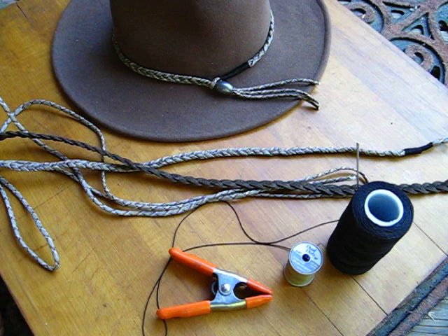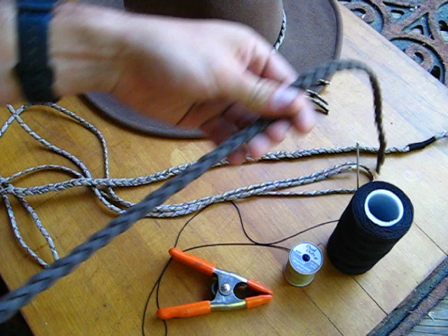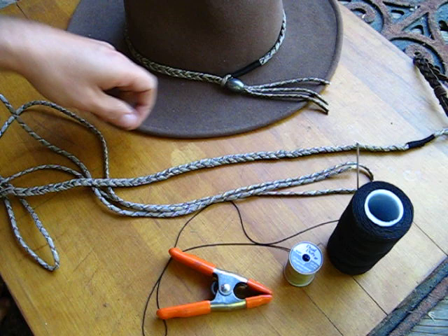Hi, I'm going to show you how to make a very simple paracord hat band. I made up this band for my hat. This is a Bailey Switchback felt hat. The band that it came with was this braided leather, which I didn't like, so I got rid of that.